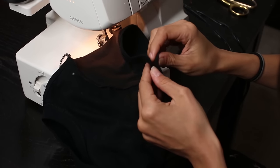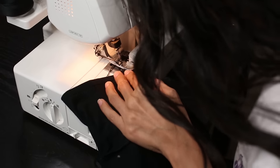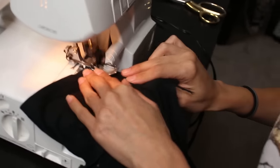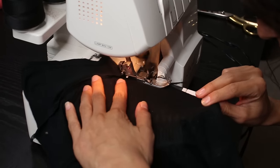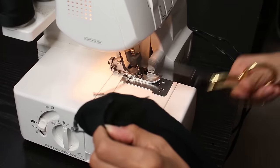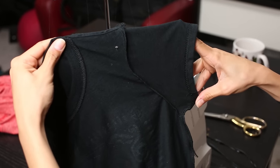Lastly, we have the open edge of the sleeve. Pinch it together, place it under the foot of the machine, and sew it in a continuous line until you reach a bit past the body of the shirt. Now it's all nice and connected, and this is what it should look like.